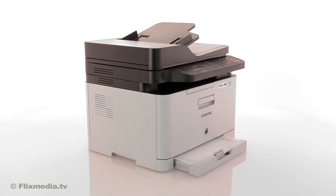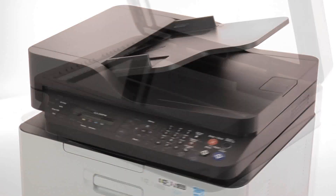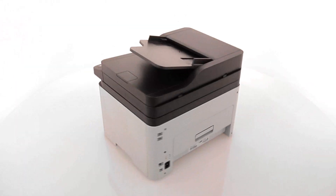Now you can produce professional quality pages in vibrant colour from virtually anywhere in your small or home office, with a compact device that lets you do even more.